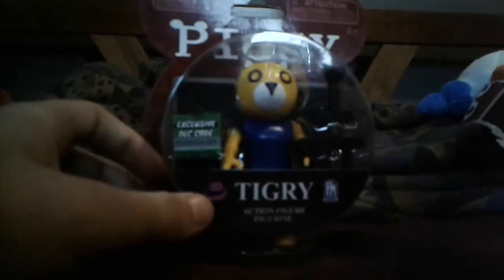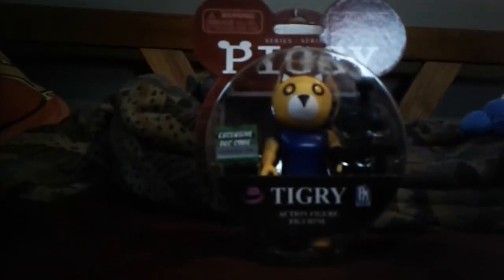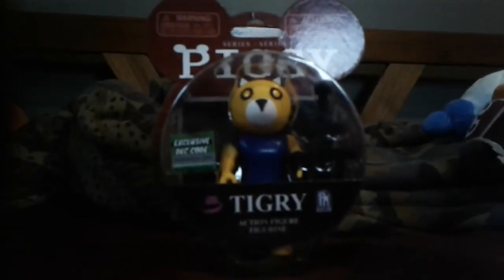Last but not least, Tigry. Here's Tigry — he looks nice. He has this nice little tail. If that falls off when you're unboxing this thing, don't worry, it does come back on. We have these nice hand axes — they're not like the little swords, but better than nothing. Tigry should have the same head articulations. He looks nice.